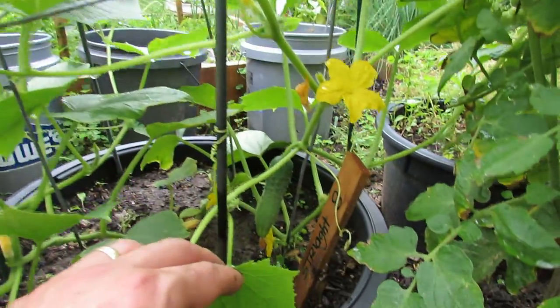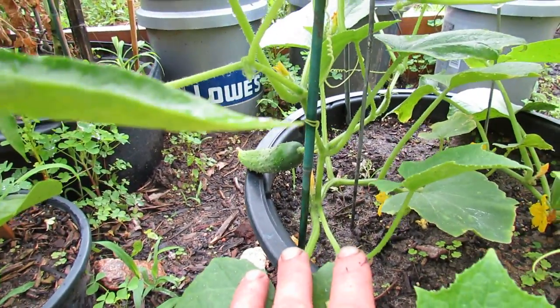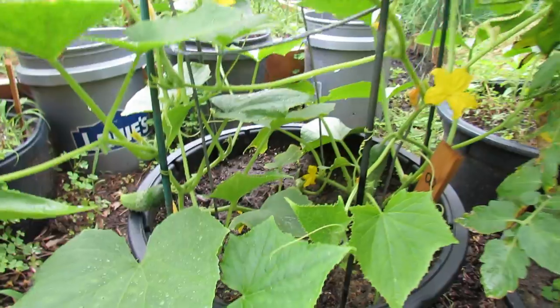You can see one of the cucumbers starting right down there and one over there. So in about three or four days I will be getting my first cucumbers.